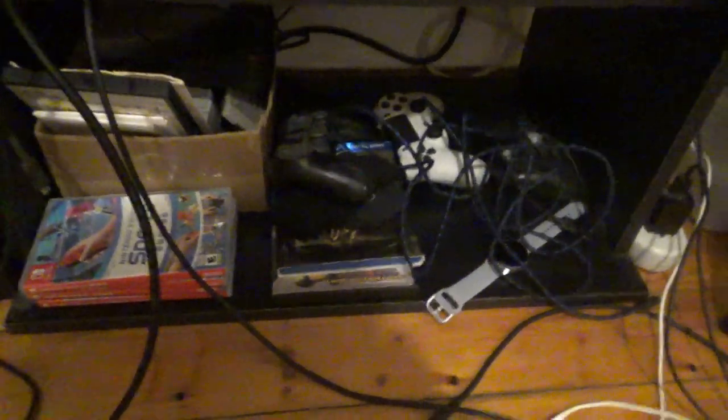Down here we've got some gaming consoles — we got the PS3, the PS2, a smart TV with a remote, and my Nintendo Switch right there. There are some PS3 games, but I don't have them in here because they'd probably take up a lot of space.